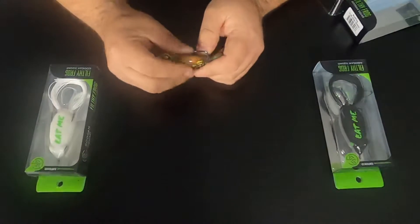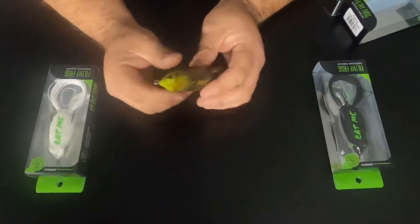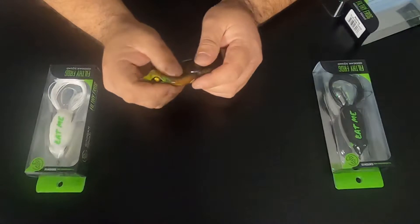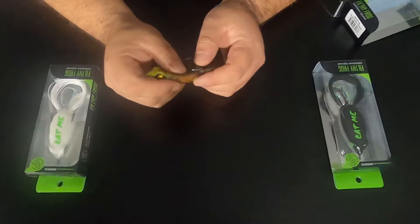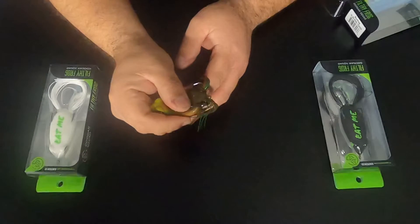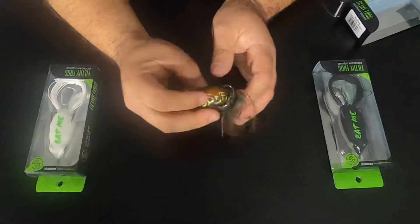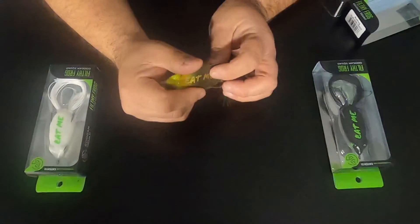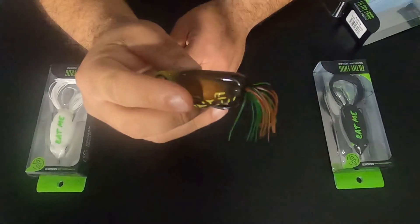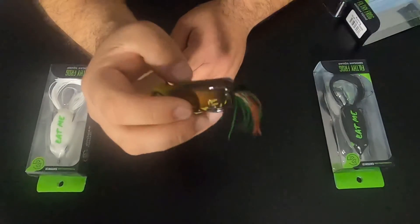Alright, first impressions guys — I really like the look of it. Really narrow body on here. The body itself seems to be a little thick; when you compress it, it seems kind of stiff. That hook point is really close to the body, so a pair of pliers — give it a little lift — should be alright.